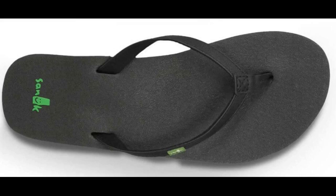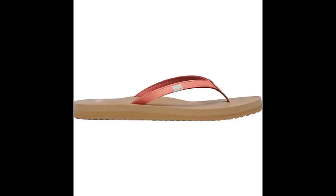These are my favorite flip-flops. I have a high arch and these are comfortable and supportive. I have a bad foot with torn ligaments in the foot and ankle and can wear these for hours. They are my house shoes and my running-around shoes. Can't say enough about them.